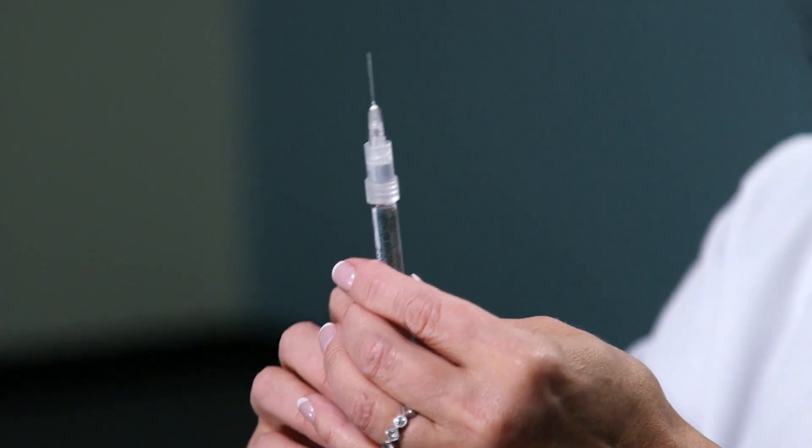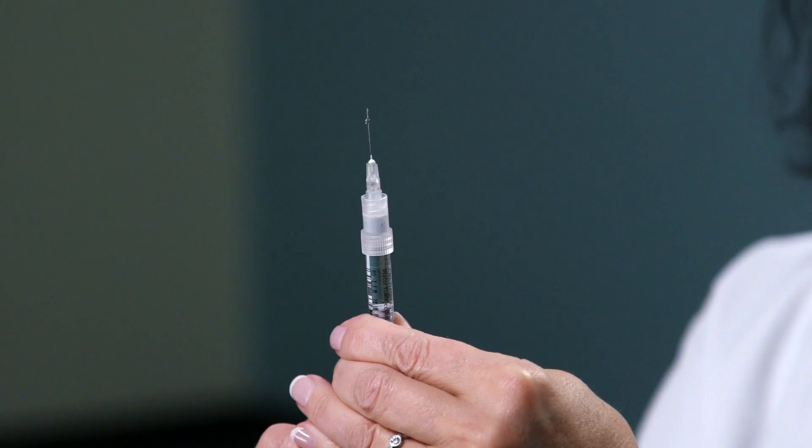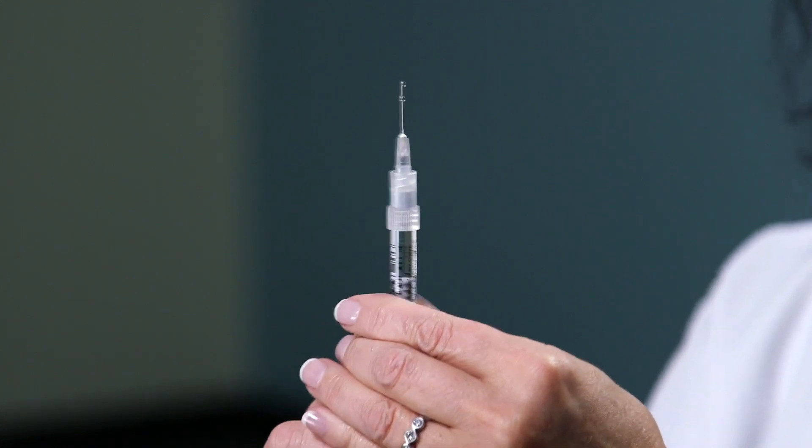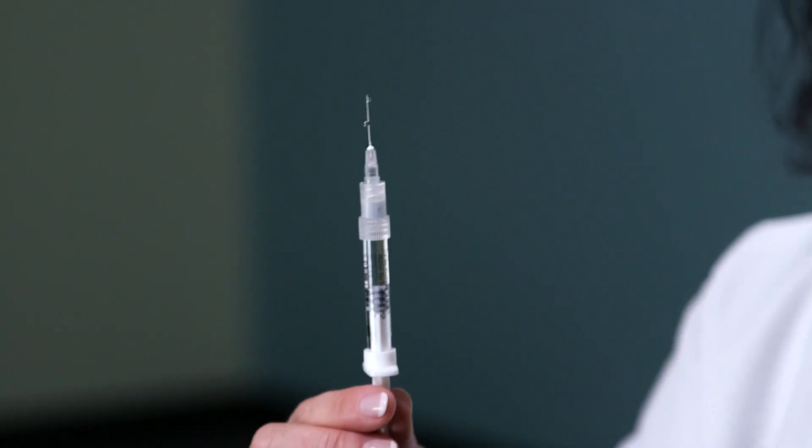Tap any bubbles in the syringe to rise to the top. Press on the plunger gently until you see a droplet form at the tip of the needle. You are now ready for your subcutaneous injection.